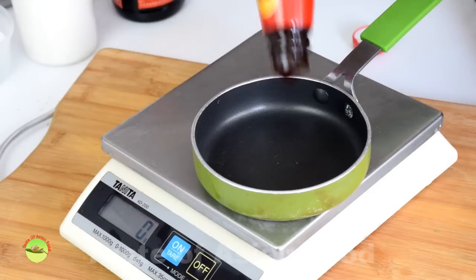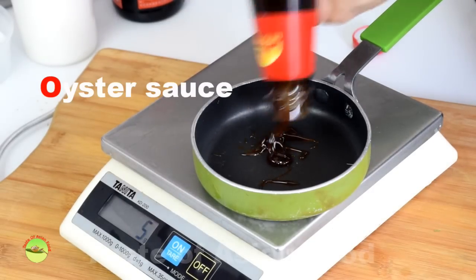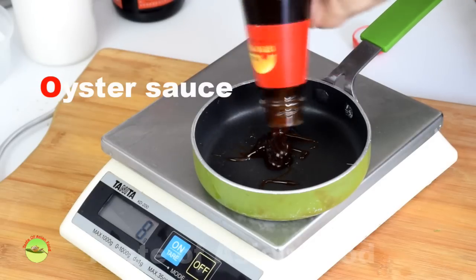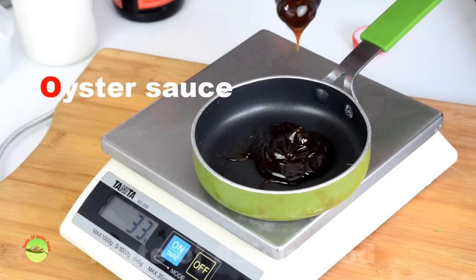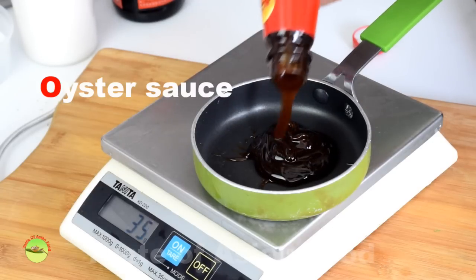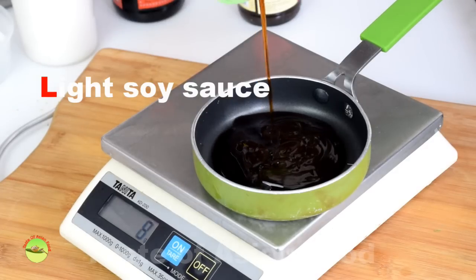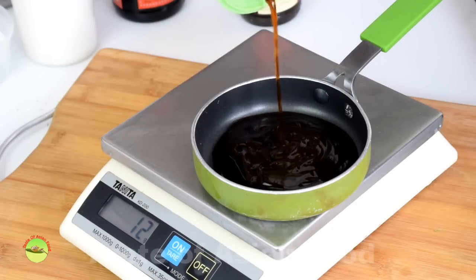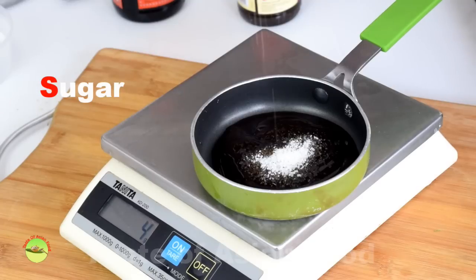Step 2: Prepare the sauce. I have to admit that the name of the recipe is oversimplified and gives an impression that it only involves oyster sauce. In fact, the sauce is a combination of a list of ingredients like soy sauce. Soy sauce has a powerful umami which can pump up the overall flavor of the gai lan, the Chinese broccoli.